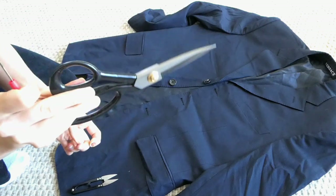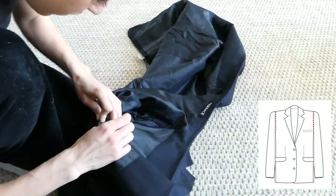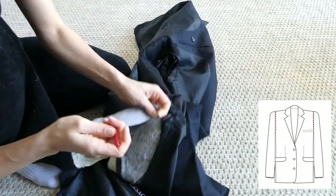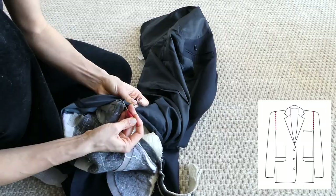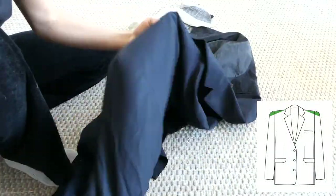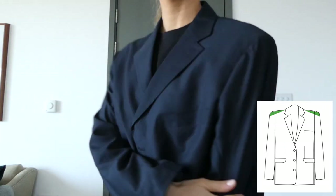Using a seam ripper and scissors to take out the padding. Starting by opening up the armhole and carefully unstitching and removing the padding from the blazer. With the padding removed, it's already a lot slimmer on the shoulder.